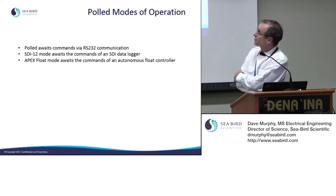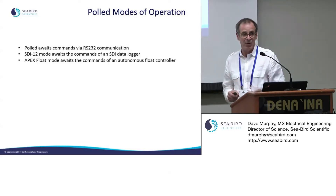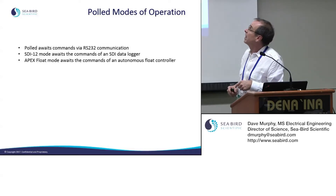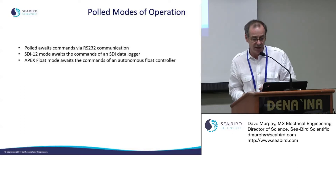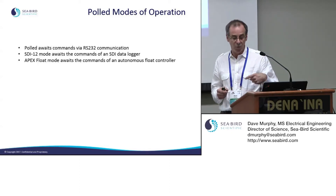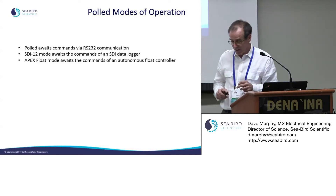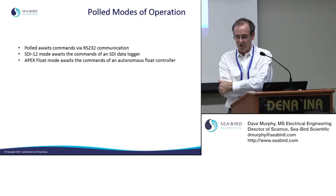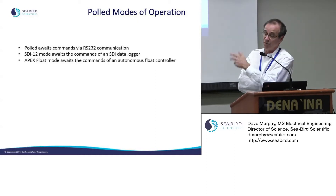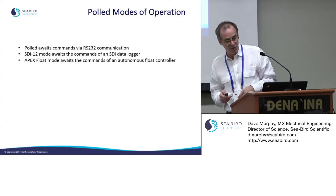We also offer polled modes: if you have a data logger that can query the SUNA, it will sleep until woken up, then output the sample to your logging system. SDI-12 operates similarly — it's a polled addressable mode allowing several SDI devices on one system. The SUNA is also available for use in Argo floats, and there is a float mode that is essentially a polled mode where the SUNA waits to be woken up and asked for a sample.